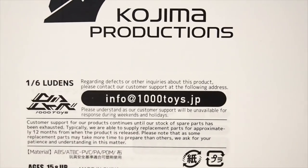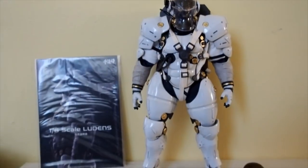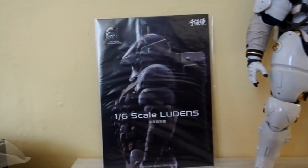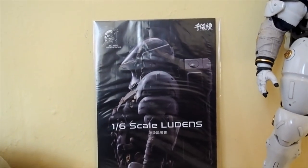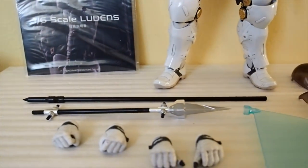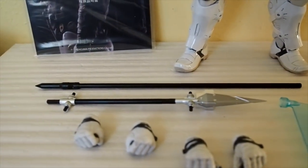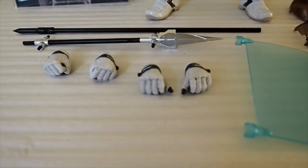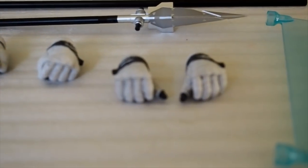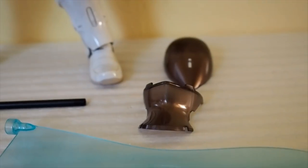Let's open it up. Here's the figure outside of packaging. Let's go over the accessories first. We have the instruction pamphlet, then the flag, then the spear for the flag, then a couple of hands — a pair for gripping the flag, a pair of fists, a pair of open hands, and then an extra dome.